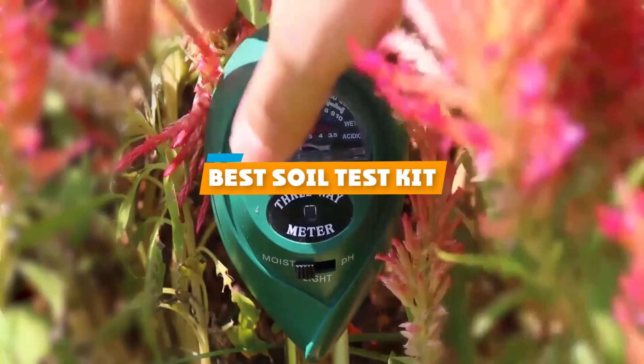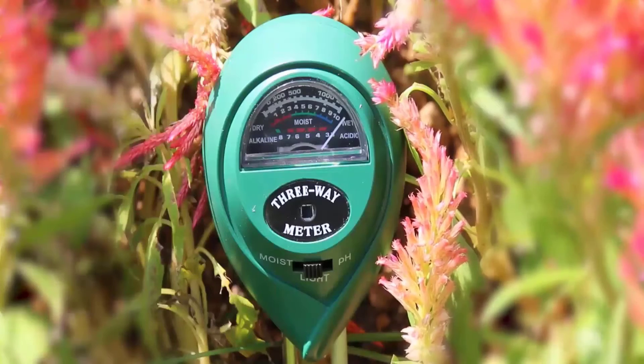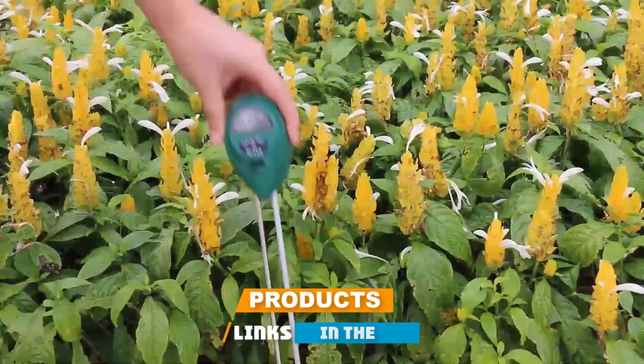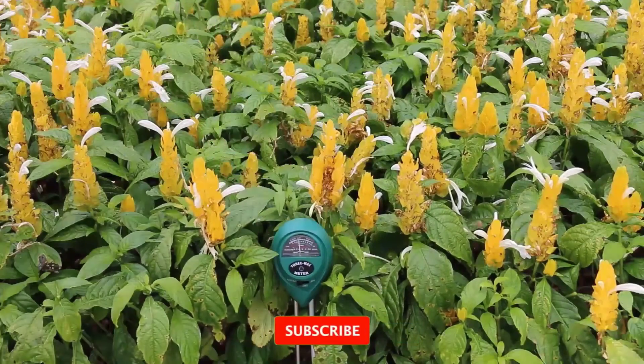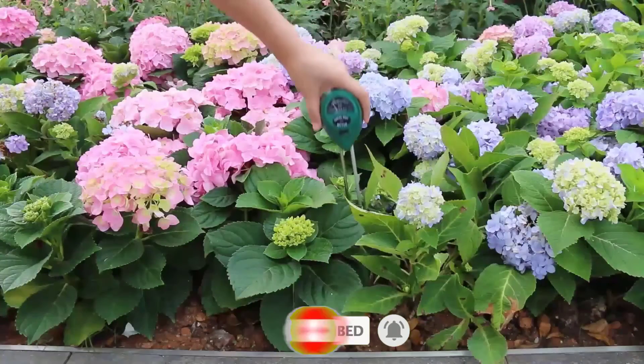If you're looking for the best soil test kit, here's a list you must see. We made this list based on our personal preference and sorted it based on their features, prices, quality, durability, and reputation of the manufacturers and customer feedback. We've also included options for every type of customer. So let's get started.